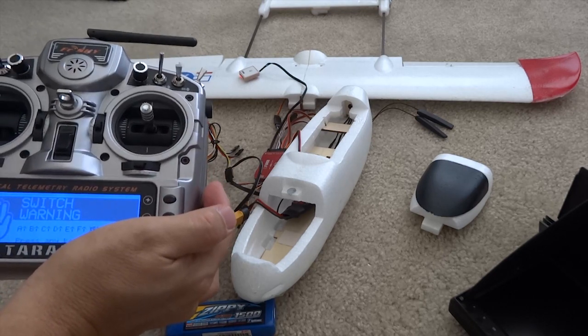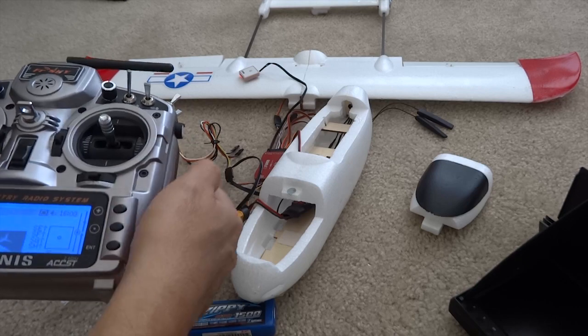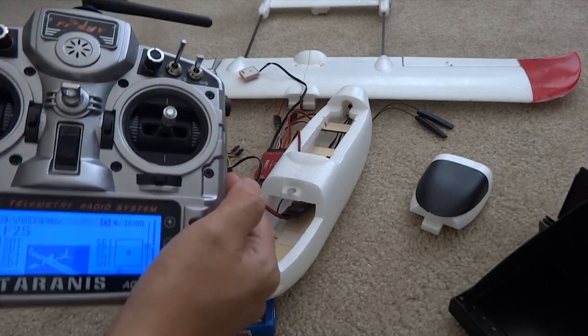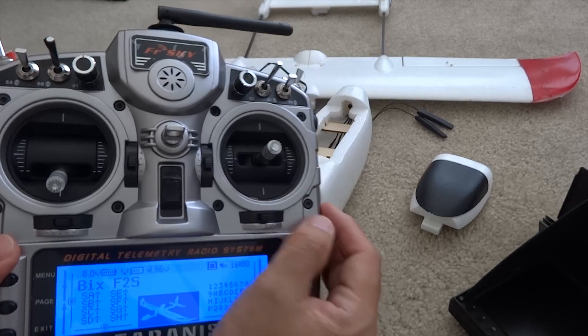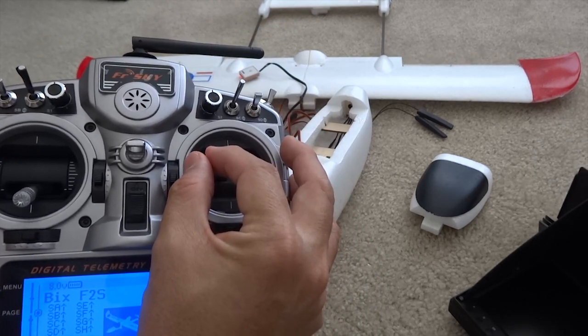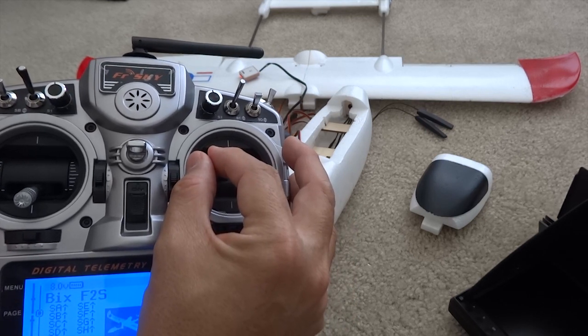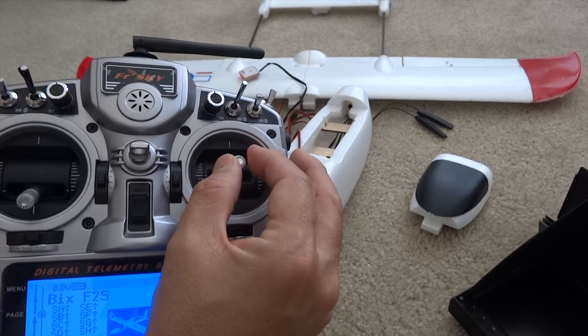Welcome to drone mission. Switch warning — engine off, normal, stabilize mode. We're going to test the control surfaces. Left turn, right turn — it's reversed. So we need to fix that.